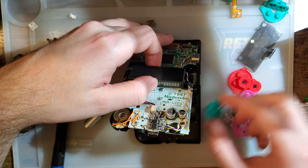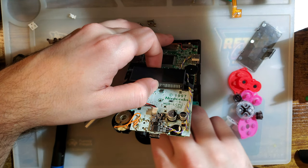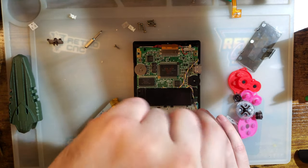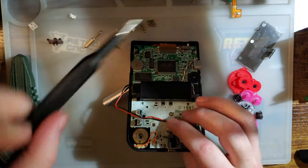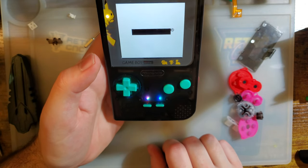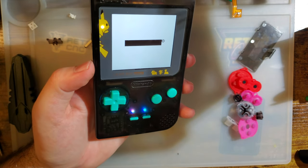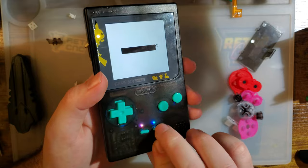I'll stick the teal ones back in there. I am fairly confident that these teal sets — both the buttons and the membranes — are from Funny Playing. Yeah, you wouldn't be able to see anything if I didn't have a clear shell. I can hardly even see the A, B, and D-pad. My filming lights are off, just ambient lighting from my apartment. You can only see the start and select lights.